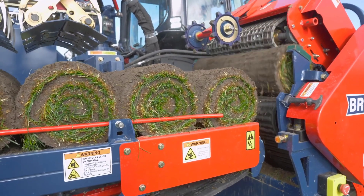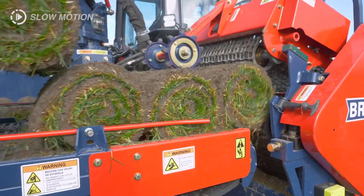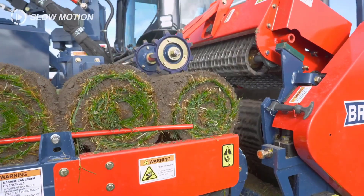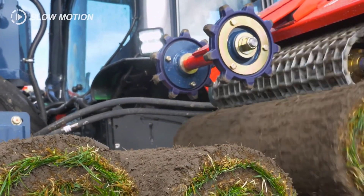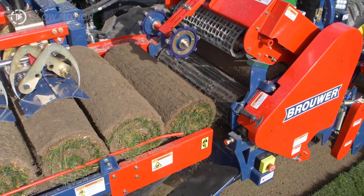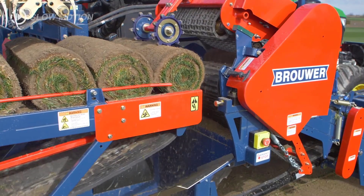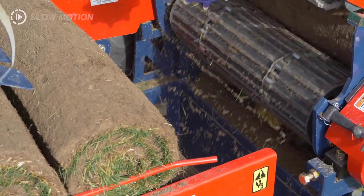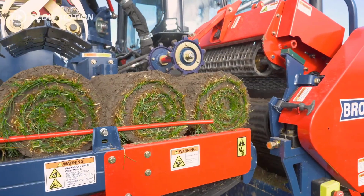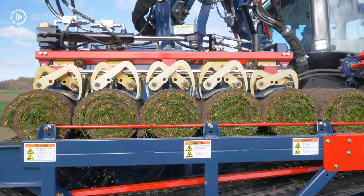The Robomax JD Sod Harvester isn't just about productivity — it's a testament to advanced engineering and thoughtful design. Its capability to handle multiple stacking patterns ensures versatility, catering to the nuanced demands of different turf applications. The incorporation of a user-friendly robotic stacking system minimizes labor, and by enabling a single operator to manage its functionalities, it optimizes resources and enhances productivity. Its ability to navigate tender conditions while maintaining productivity showcases its reliability and robust construction.